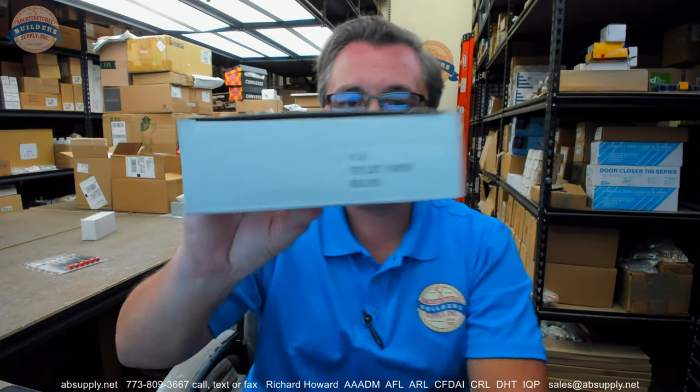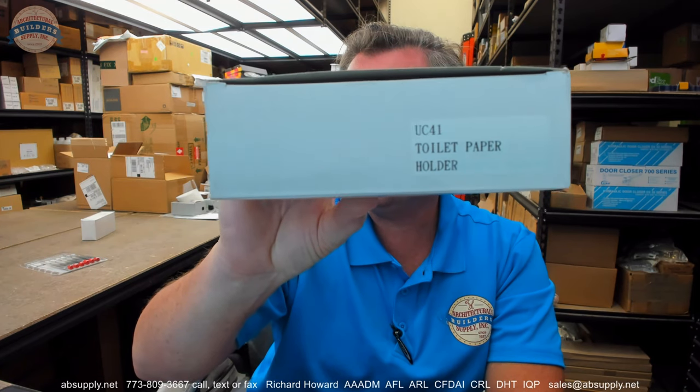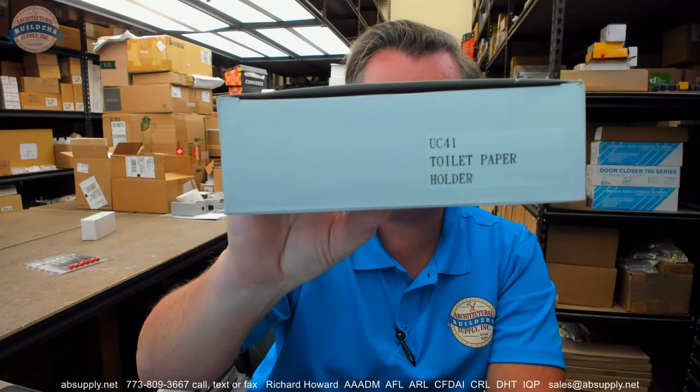Hello, my name is Rich Howard, owner of Architectural Builder Supply. This video is to bring you a closer look at the UC41 AJW Chrome Single Toilet Tissue Dispenser.